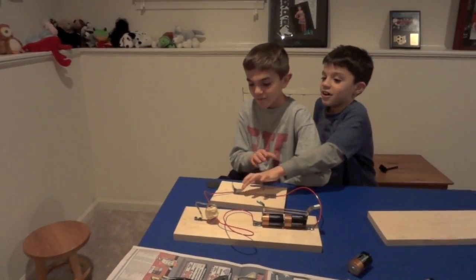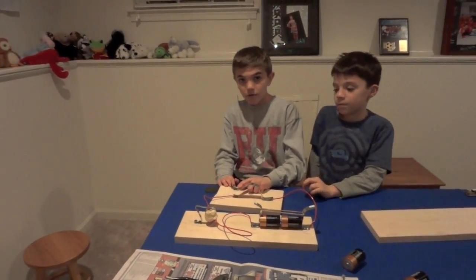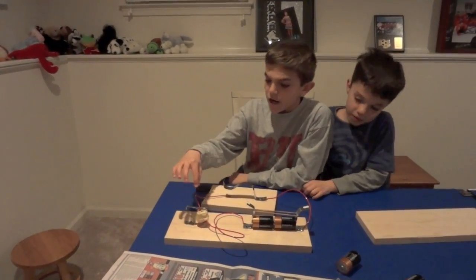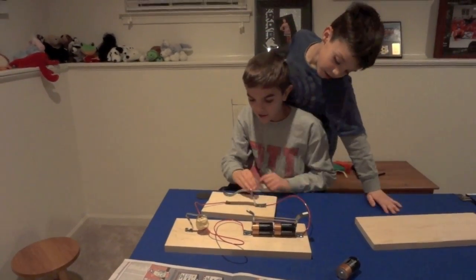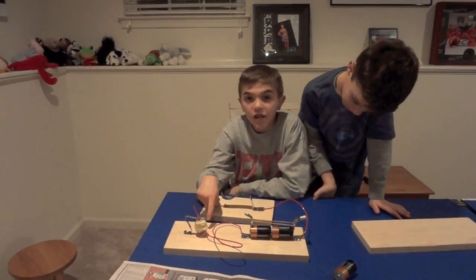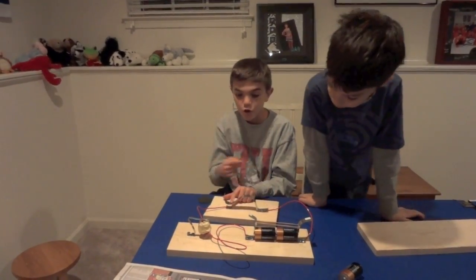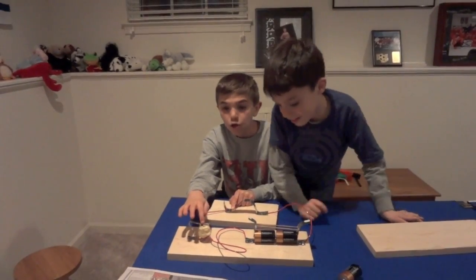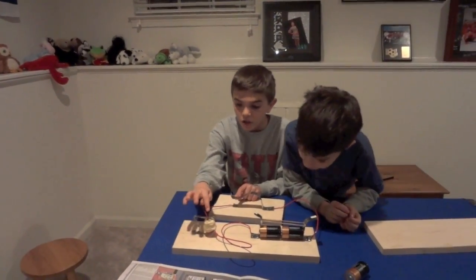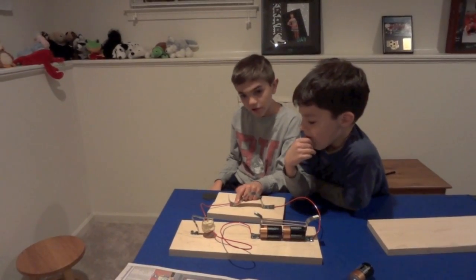Why does it make the sound when you push the key down? Because of the circuit. The circuit — magnetic force is coming around from the batteries, coming around here and there. And here we have an electromagnet just creating a magnet. When I connect these two, the magnet will pull down this magnetic steel, which creates a clicking sound — a short click or a long click.